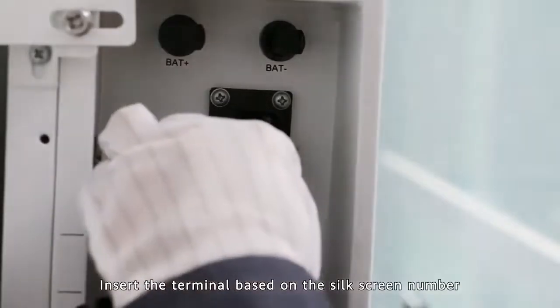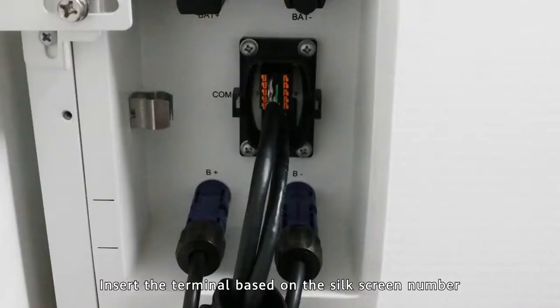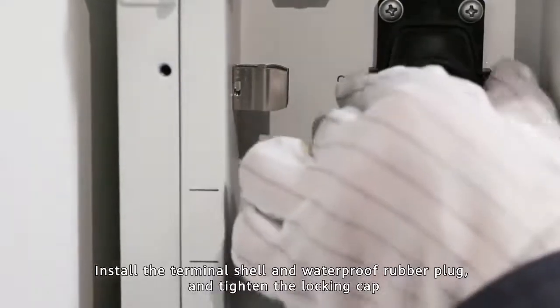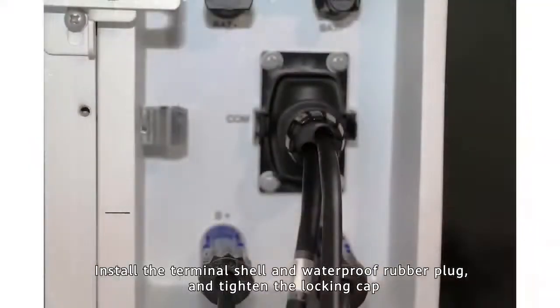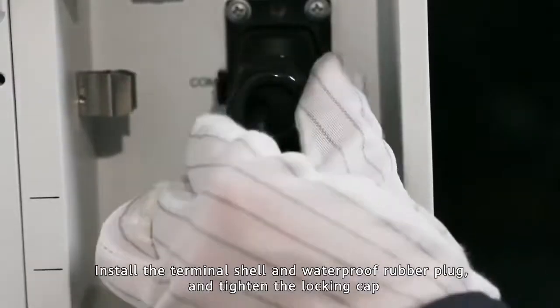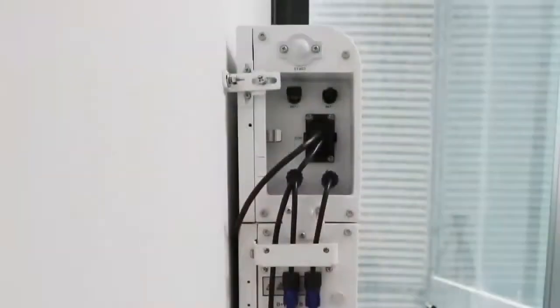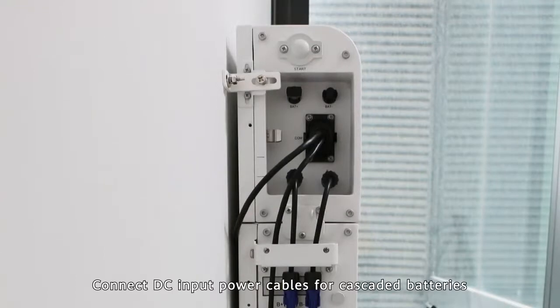Insert the terminal based on the silk screen number. Install the terminal shell and waterproof rubber plug, and tighten the locking cap. Connect DC input power cables for cascaded batteries.